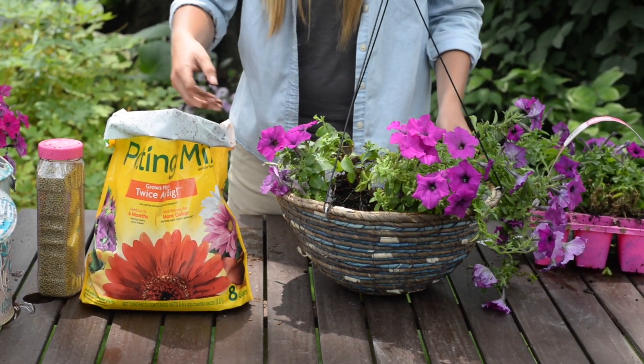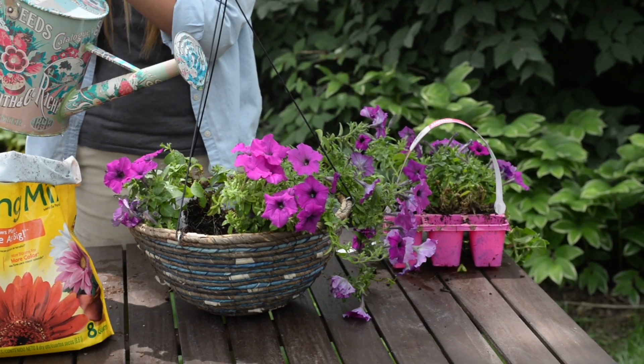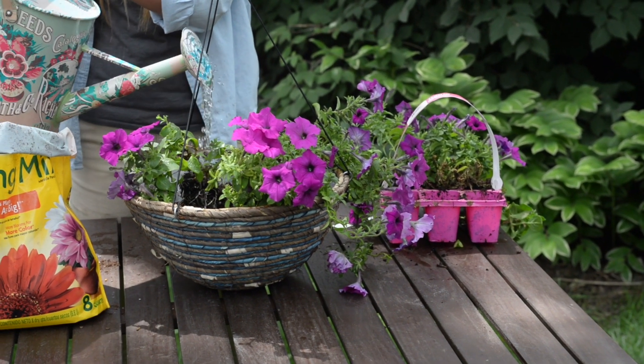When planting in a container, the plants rely on you to keep them hydrated, so monitor them daily. During the summer heat, they may need to be watered at least once a day.